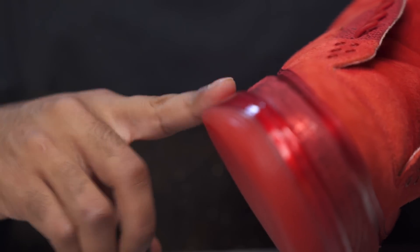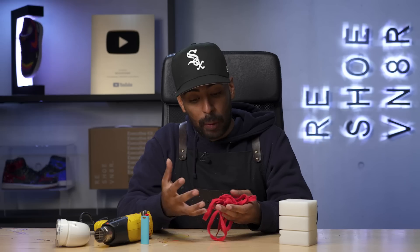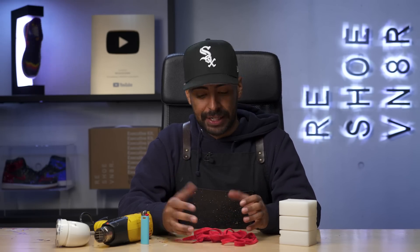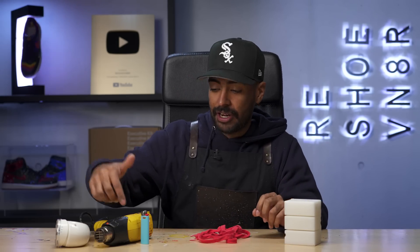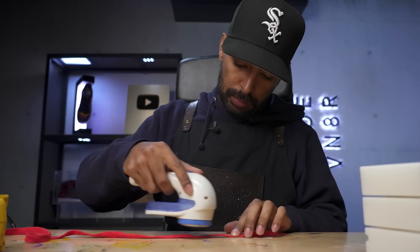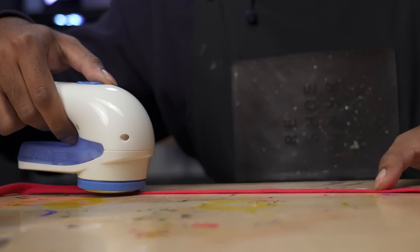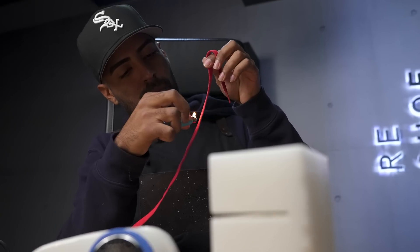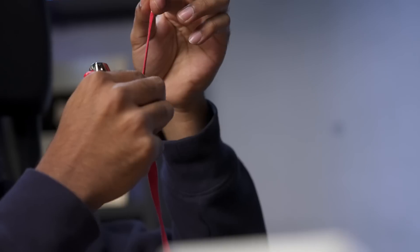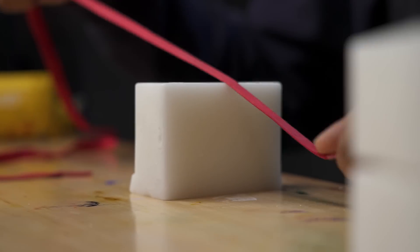We're going to take a quick break from the shoes and focus on these shoelaces. Originally, these shoelaces are supposed to be wax, but after I washed them, all of that wax got washed out. And even before that, they were already in bad condition. So we got to restore them. We'll be using some paraffin wax, a lint shaver, a lighter, and a heat gun. I'm going to grab the lint shaver, clean up all the lint off the laces. Then with the lighter, we're going to burn all the frayed areas. Then we're going to finish it off by hitting it up with some wax.